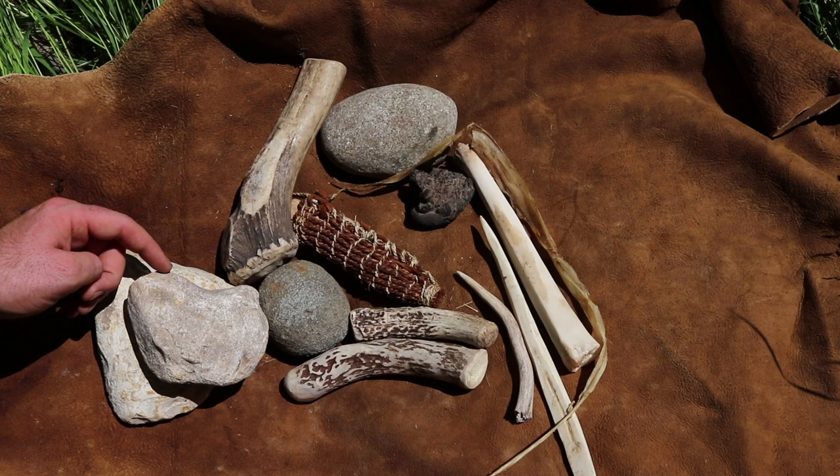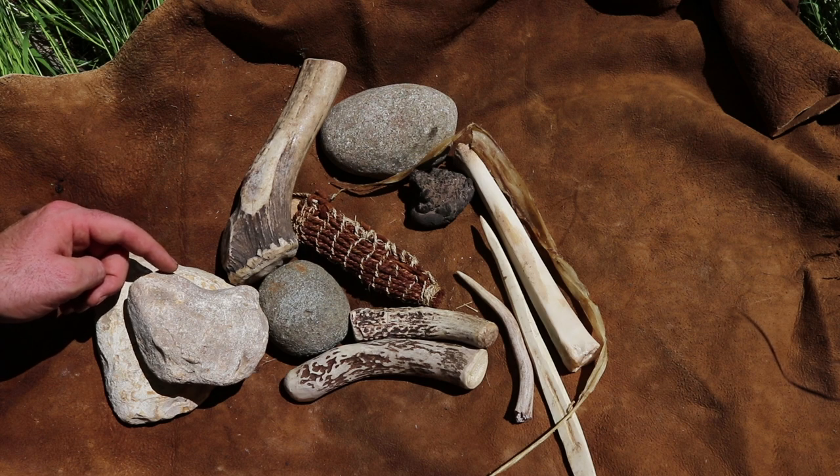Today is Wild Wednesday and it's time for another primitive technology project. In this video we're going to recreate a knife that was used by people in Texas over 2,500 years ago.